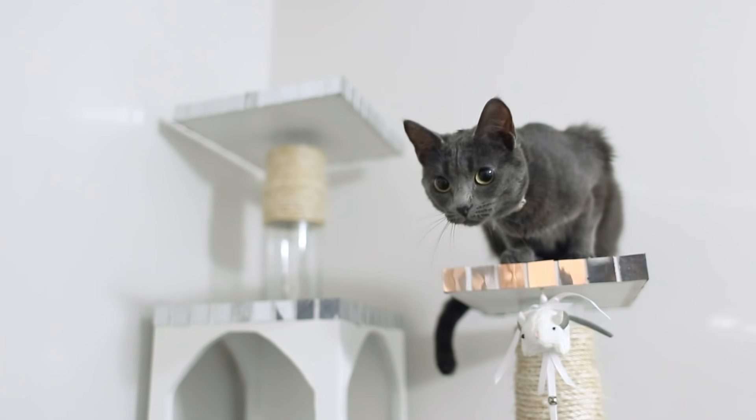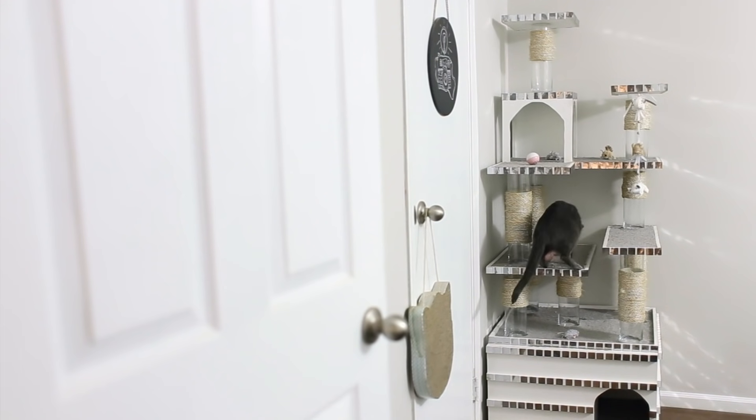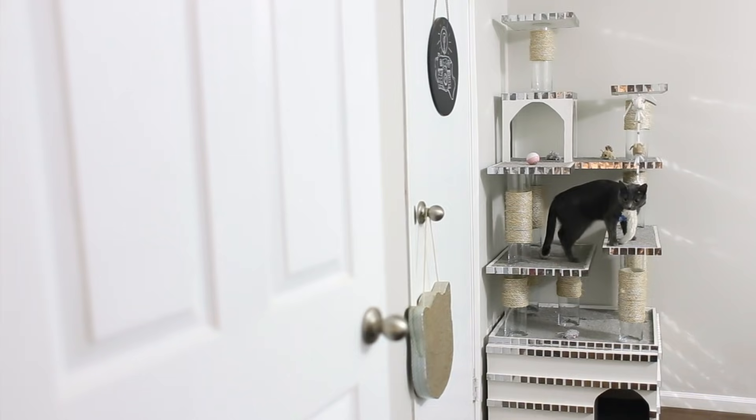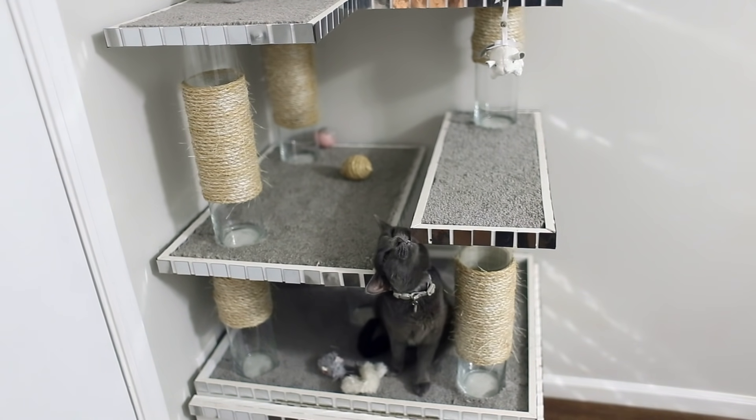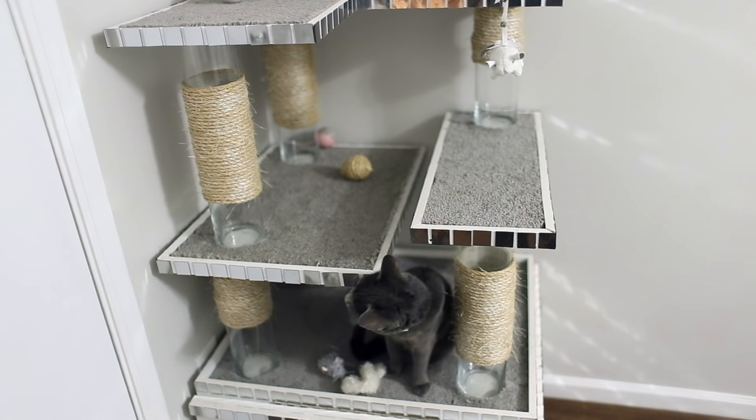Hey guys, welcome back to my channel! Today I'm going to be doing a home DIY project. I am making this ginormous cat tree slash castle for Luna — it is her second year adoption date birthday, and it is something that I've wanted to do for a long time, so I am super excited to show you guys how I made this.